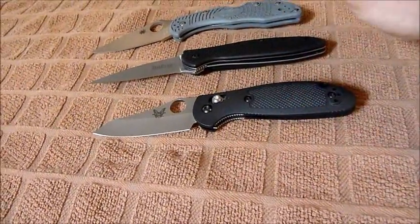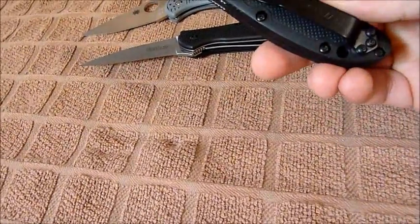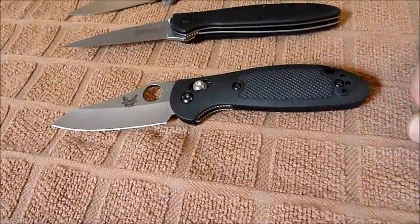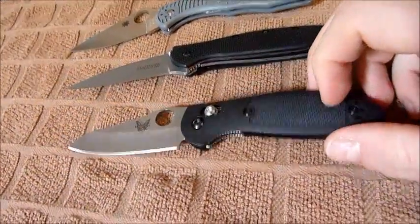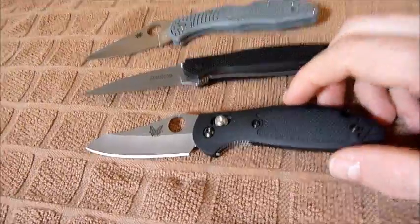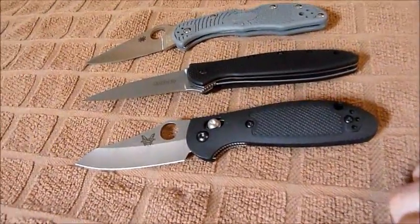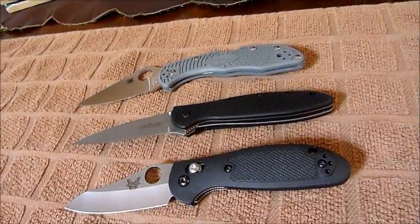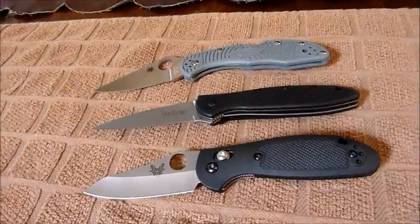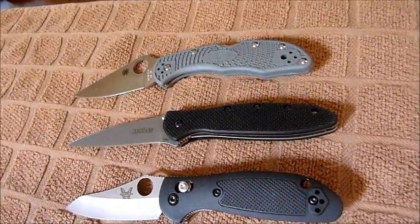So yeah, three different locking systems — lock back, liner lock, and axis lock. This is a two-position clip; I prefer tip-up anyway, so I like having the option of right and left-handed. I am left-handed, but I always carry on my right side — I always have a knife on my right and a gun on my left, just in case I can't get to my left side. I would never use these as defensive folders, but I do have tactical blades for that specific purpose. Anyway, just wanted to share my thoughts — hope you enjoy it, take care.